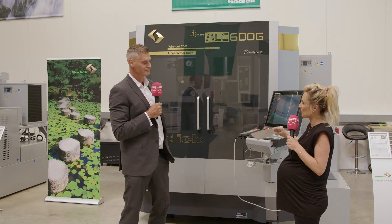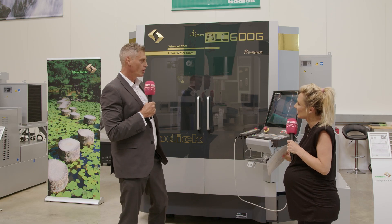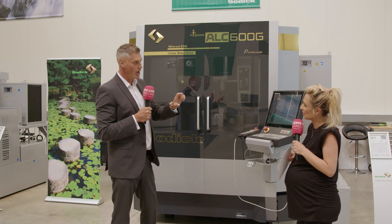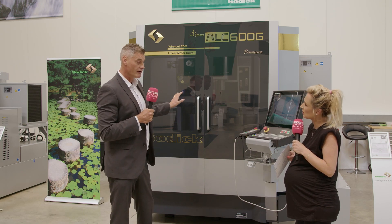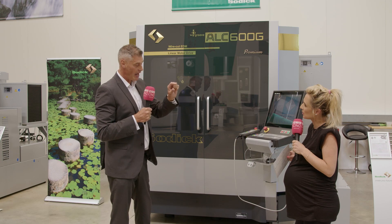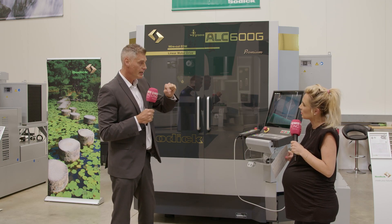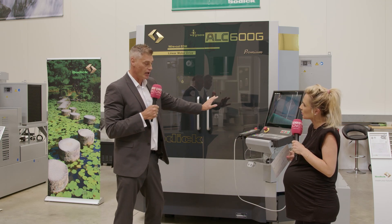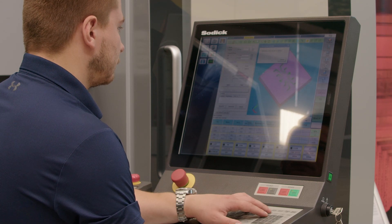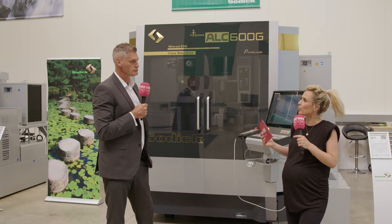This isn't the only technology you've improved — there's step cut technology as well. That's right. When you're machining a workpiece that might have a different height of cutting, the feedback from the linear motors is instantaneous. Going from, for example, 100mm to 50mm, the feedback from the wire immediately sends information back to the CPU and changes the conditions accordingly to give you the best surface finish and accuracy.